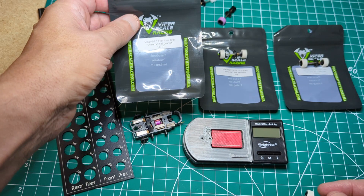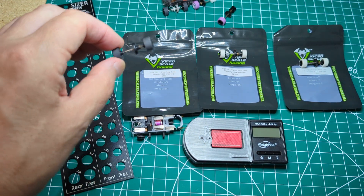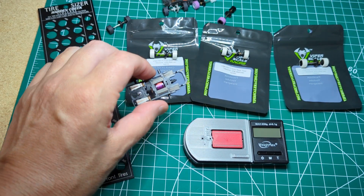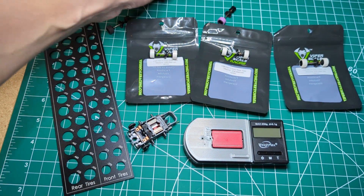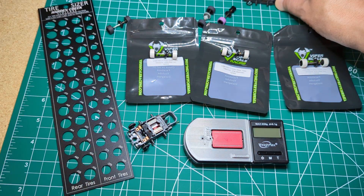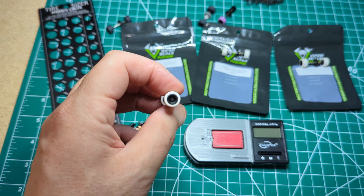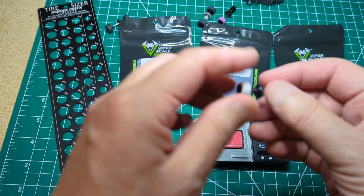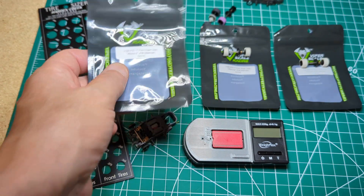So I bought 0.436, 0.434, and down to 0.432. This here is 0.438, so I have that size as well. I thought I'd show you on my Pro 4 spec racer car and also a higher NIO car how the tire size really makes a difference. Viper's standard hub is 0.250, and if you put these tires on a 0.250 hub, you're supposed to get the 0.436 size — these are sized for a 0.250 hub.